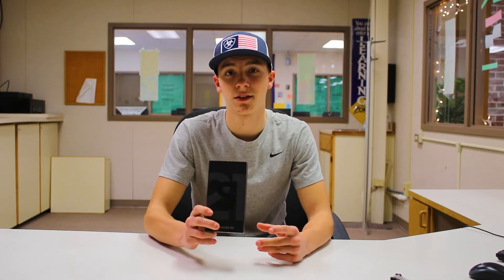The Samsung Galaxy S21, a new model of the Samsung Galaxy S20. Now there are many different improvements and modifications between the S20 and S21. But first, let's unbox it.